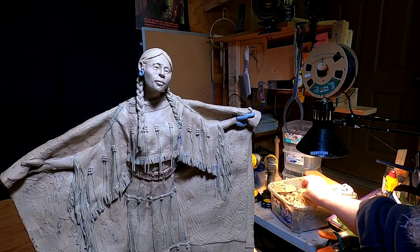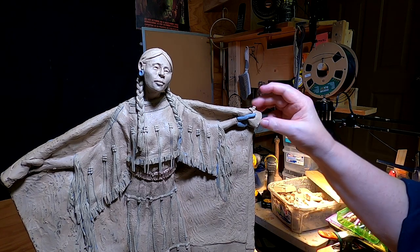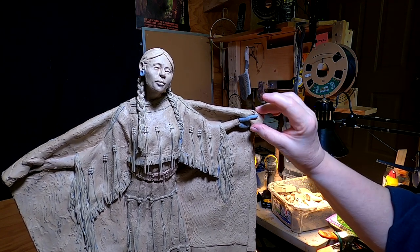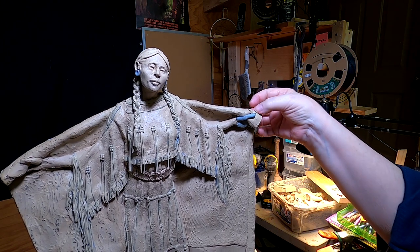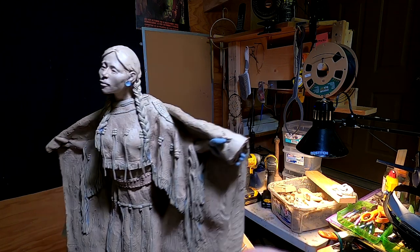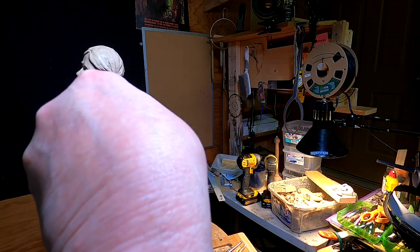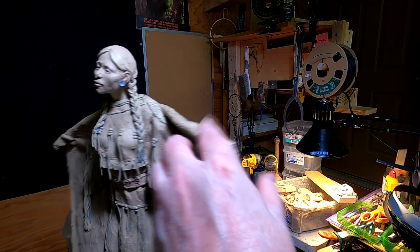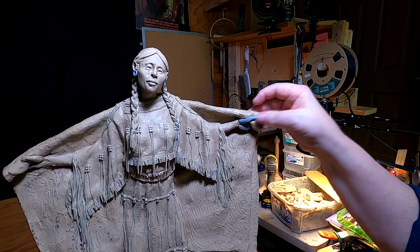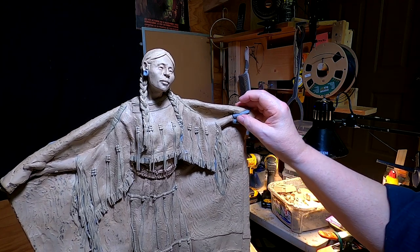I don't know why my camera is starting to show the clay as being blue. I heard there were problems with GoPros going haywire at some point. After you've had them for a while — I've had this GoPro probably for two or three years now, or whenever the Hero 8 came out — maybe it's just starting to act up now.